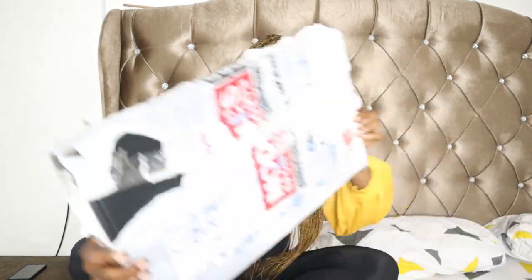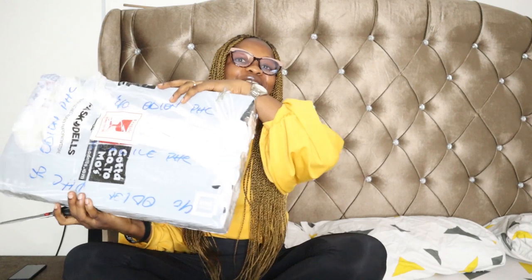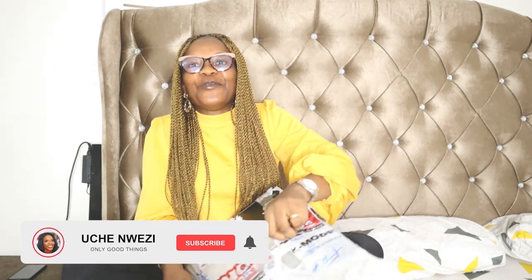Hi guys, welcome back to my channel. Today I want to unbox my latest laptop, the HP Envy x360. I'm super excited — this has been my dream laptop and we are literally going to unbox this together. As you can see, it's all sealed. I just literally came from the cargo company to pick it up a few minutes ago.